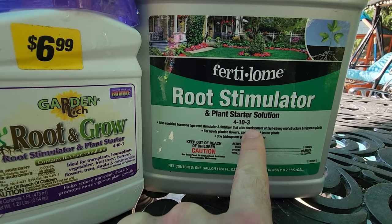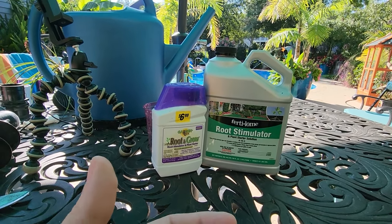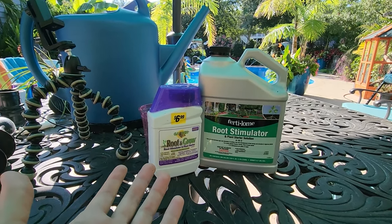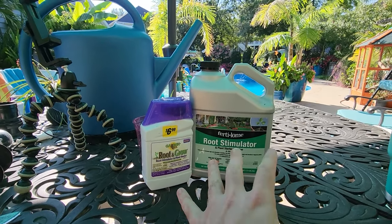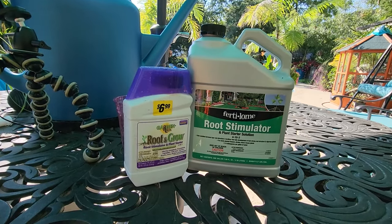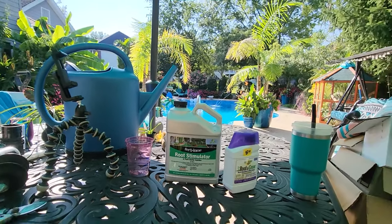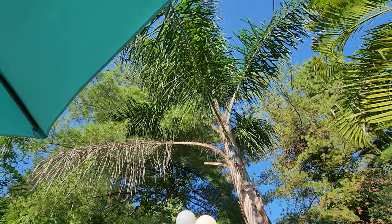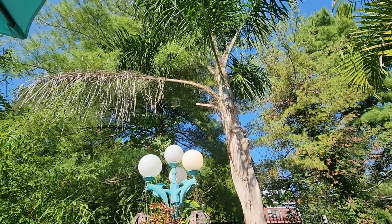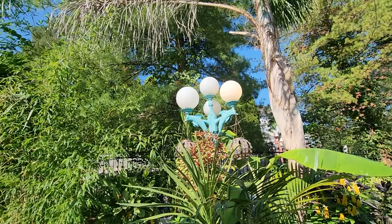I just wanted to talk about why I'm using a root stimulator and which one I like to use. These two — really any of them — as long as it's at least 0.004% IBA. These are also 4-10-3 on the NPK, so just a little bit of nitrogen, some phosphorus, and some potassium. Phosphorus also helps with root development. The idea is to help reduce transplant shock and reduce stress. Roots sometimes get broken when you're repotting things, or if you've had to loosen the soil a lot around the root ball. This is just going to help get things established more quickly and reduce the risk of transplant shock and dehydration.